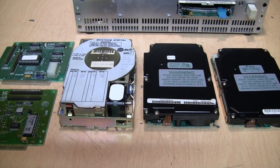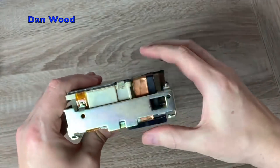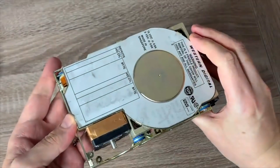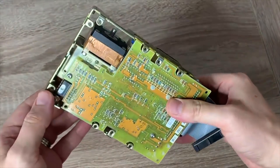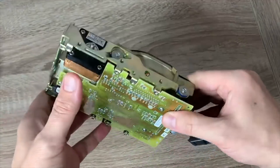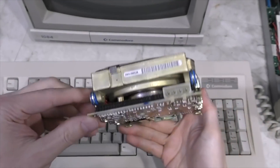IDE XT hard drives — something that most vintage computer enthusiasts are either unaware of or are told to stay away from. Even though you might think it looks like a standard old-school IDE AT disk found in many computers up until the early 2000s, it's not. This is actually an IDE XT drive, and they only work with 8-bit controllers. It is technically an IDE controller, but it only runs at 8 bits wide, so it's not compatible with typical IDE hard drives.